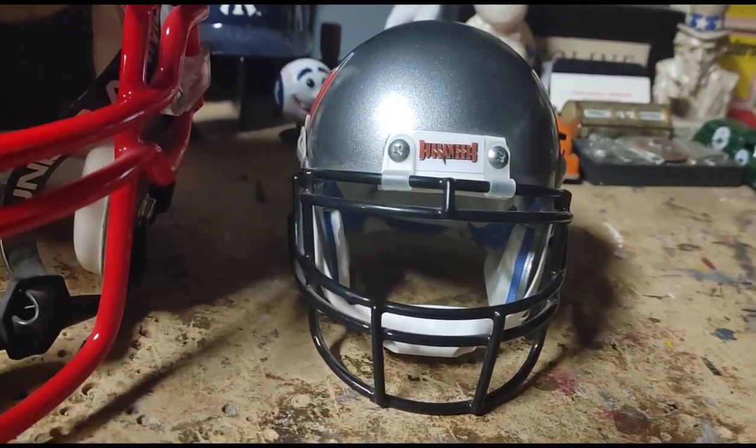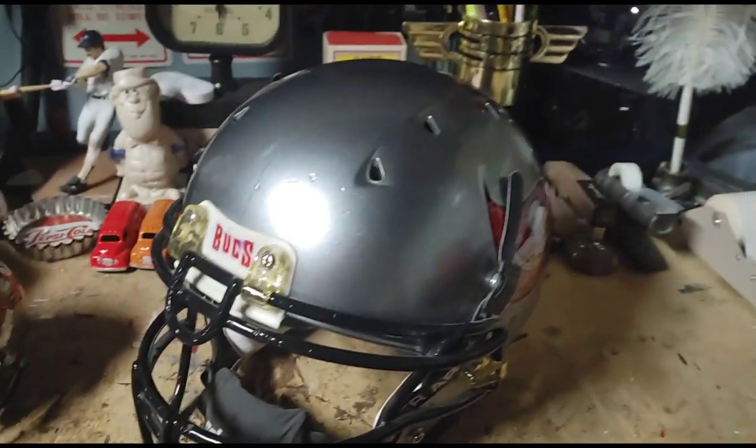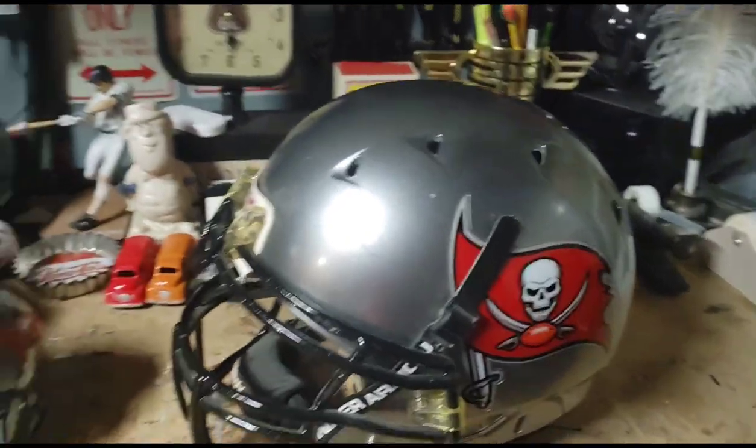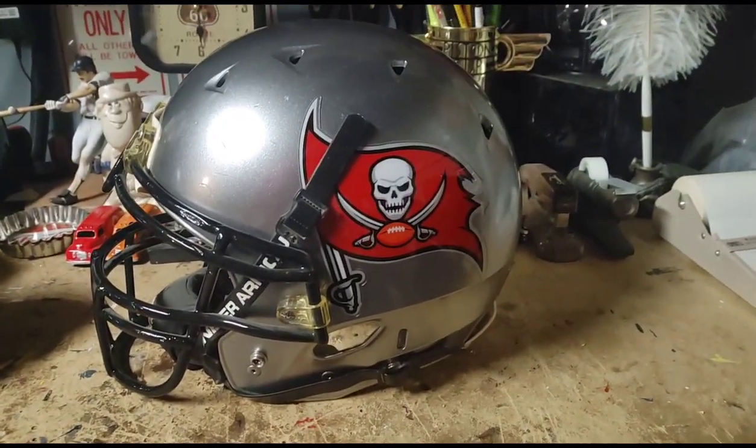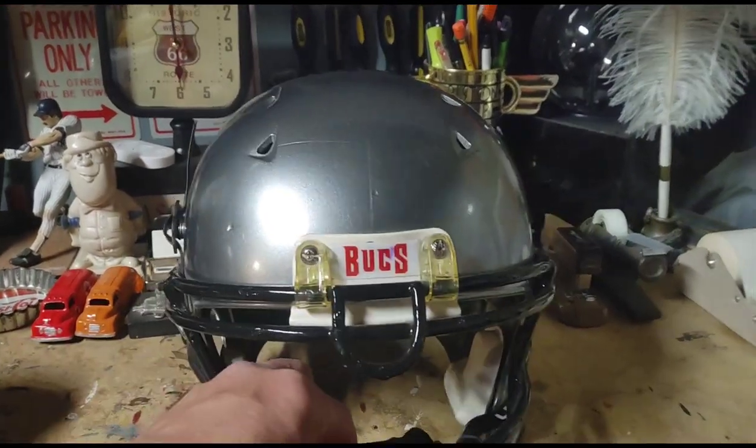If you didn't want the mini size — which would be perfect for a desk or something like that — this is the big size. Same process: I take the helmet, color-match it, and the decals come off eBay like I said. It looks pretty good.